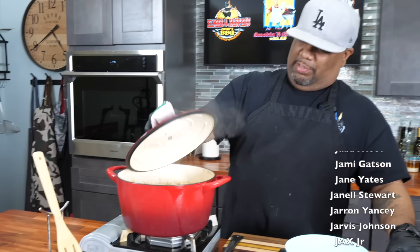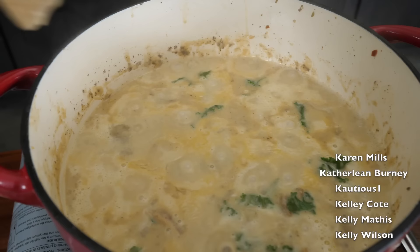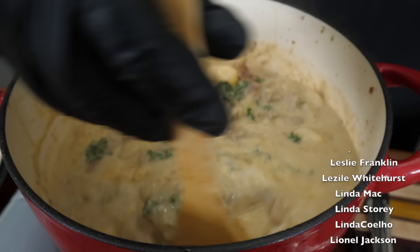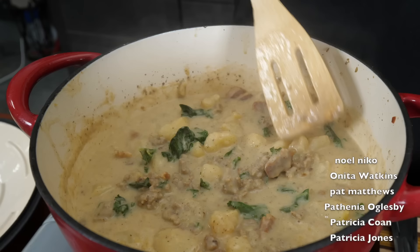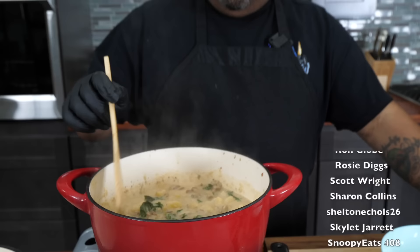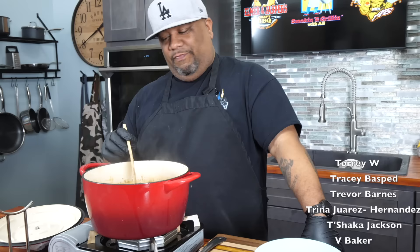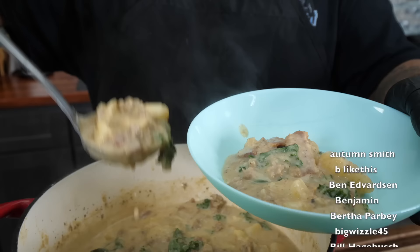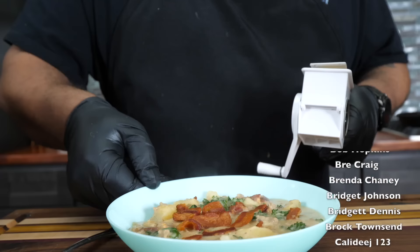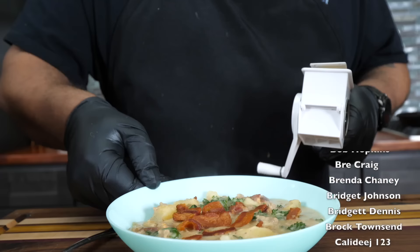My timer just went off. I turned the fire off — the Dutch oven holds that heat. Let me open it up. Look at that right there — if that doesn't say Zuppa Toscana, I don't know what will. The kale is just right, and look at that bacon. I saved a couple of pieces of bacon to put right over the top.